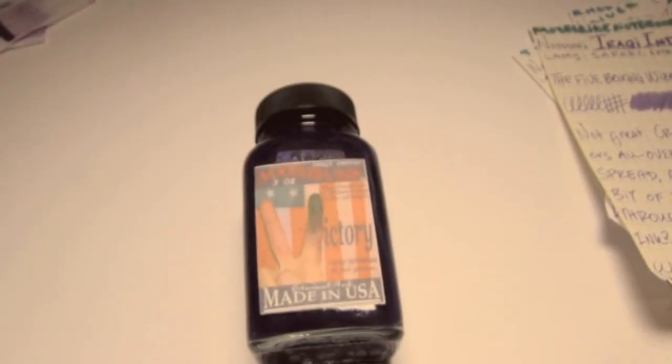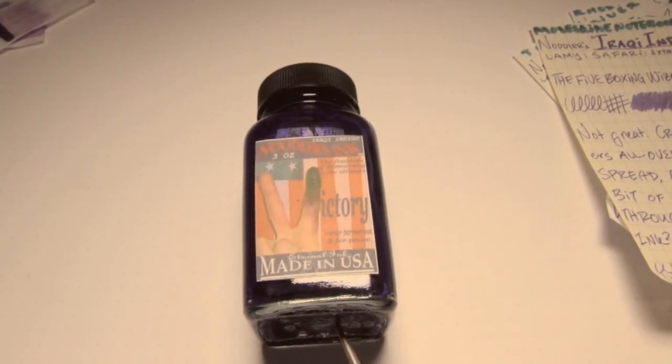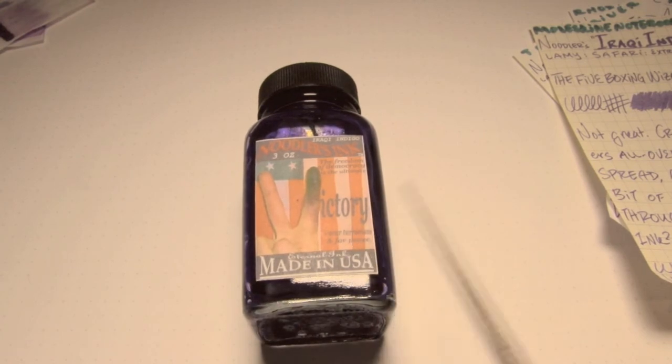There you go, for your consideration: Noodler's Eternal Iraqi Indigo. It's made for a shop that doesn't really exist anymore. I got this at the San Francisco Pen Show. I'm thinking about maybe doing a giveaway when I reach some milestone — maybe 100,000 channel views or 1,000 subscribers — and this is definitely one of the inks I would be giving away, just because purple isn't really my thing. Very impressive on all papers. For your consideration from the Triple N Network — if you liked the video, please give it a thumbs up. If you'd like to see more, please subscribe. Thanks for watching. Bye.